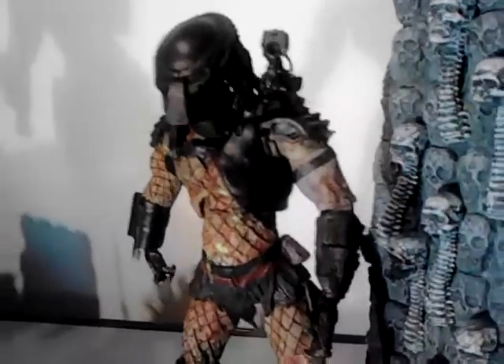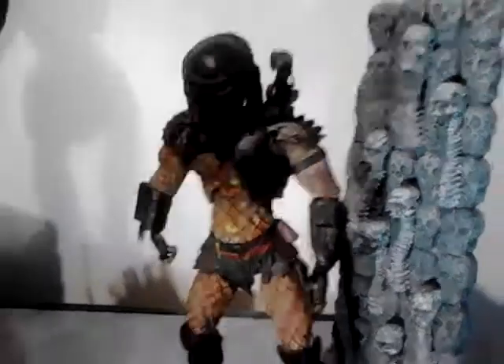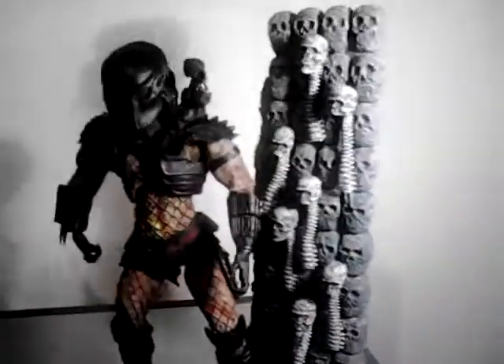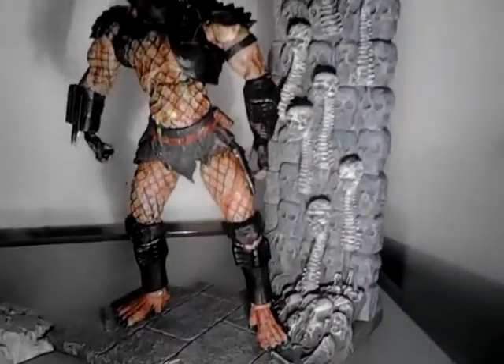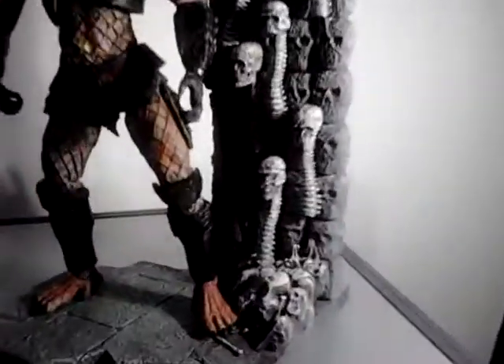At the end of Predator 2 there were a few different looking predators, so this one represents one for the clan. I'm really happy with how that's turned out — it looks good. The camera is probably not picking up the metallic paint very well, but it looks like a copper metallic.